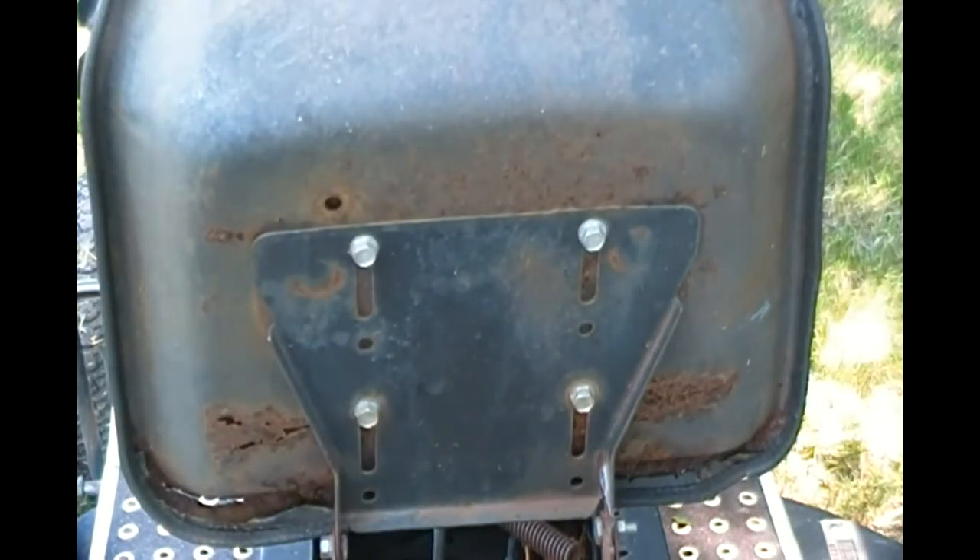And if it looks like it's not going to work out just fine, I can unbolt it on these four bolts and just bolt a new seat to this plate. But if that slider thing works, I'd like to utilize it. So I'm going to check into it and see what happens. Bear with me a little bit and I'll see what I can figure out and I'll get back with you and show you how this turned out.